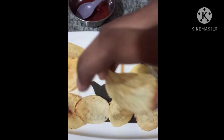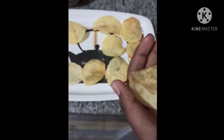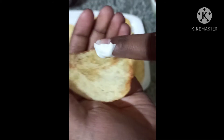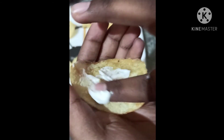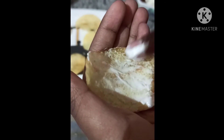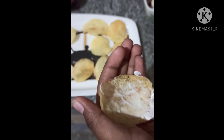Take flat crispy chips, apply mayonnaise on it, and spread the mixture.